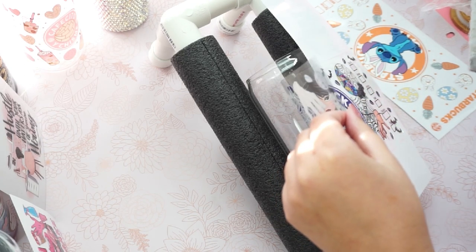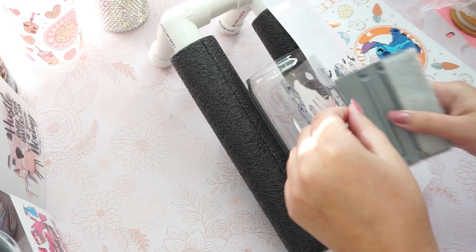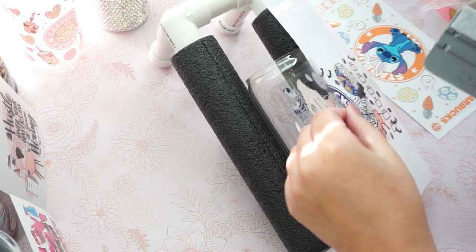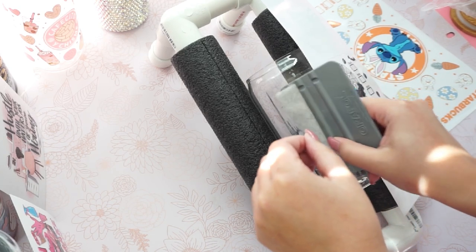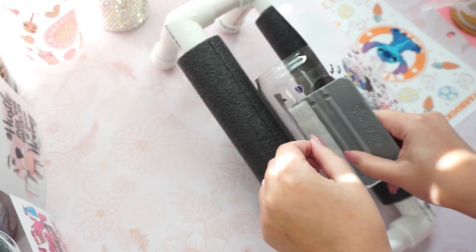And here you just press it down. You can press it down with your finger, but I would recommend using a squeegee just so that you can make sure that there are no bubbles when you place your UV wrap down. You can use the soft side or the hard side — just make sure you're pressing it as much as you can.